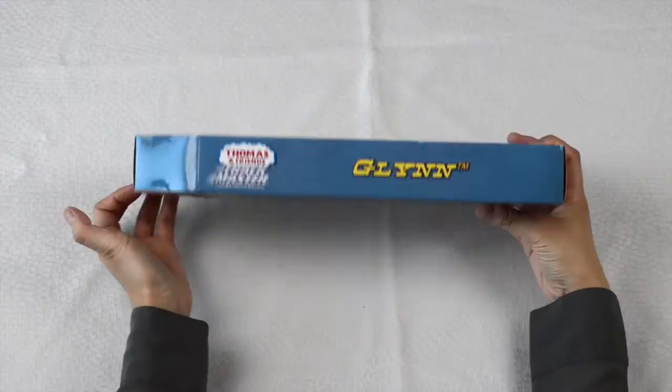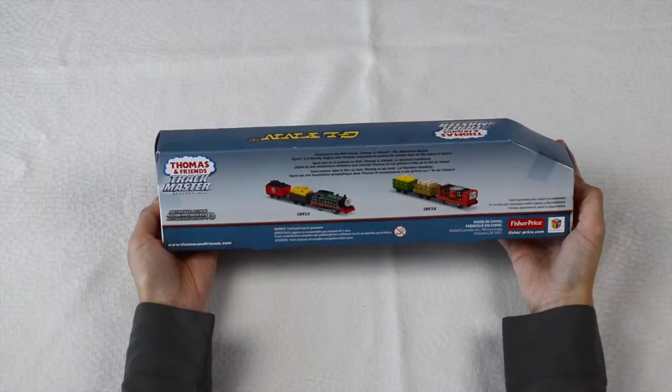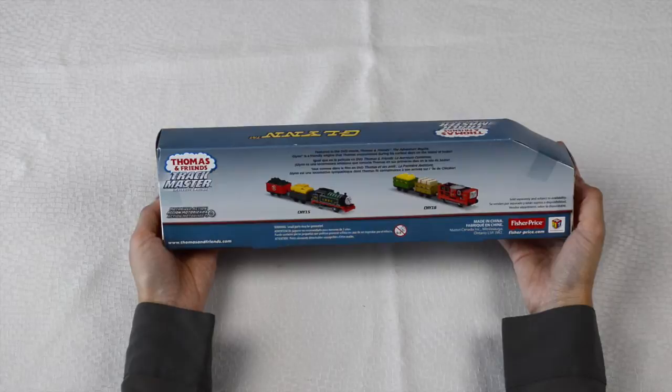Here's the side of the box, the top of the box, and here is the back of the box where we see other trains available for purchase.